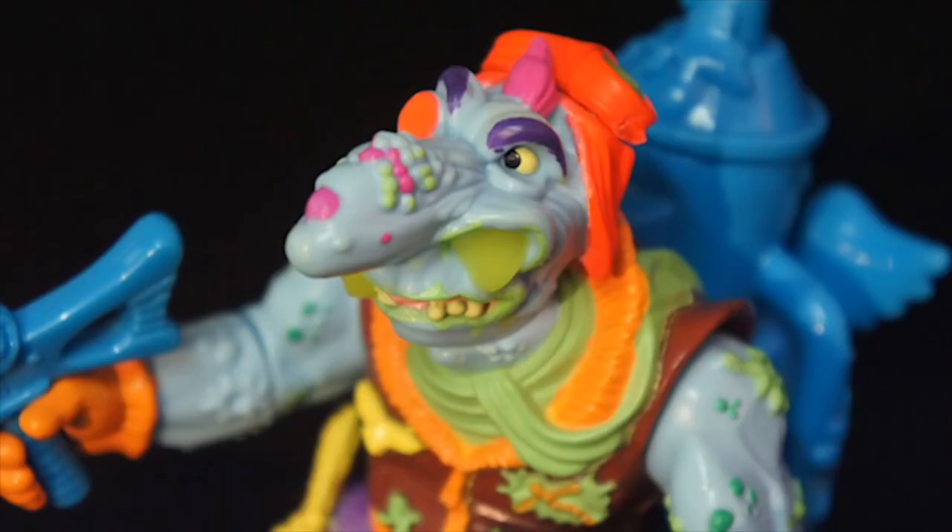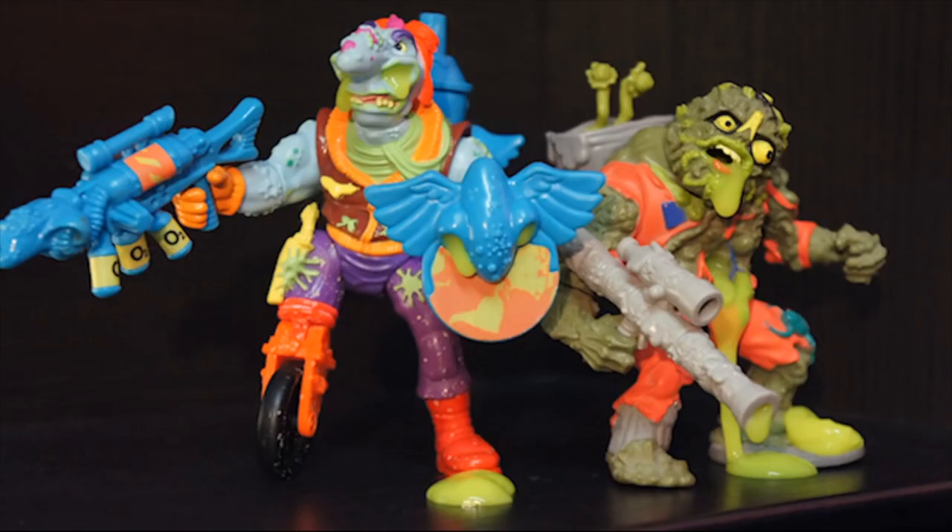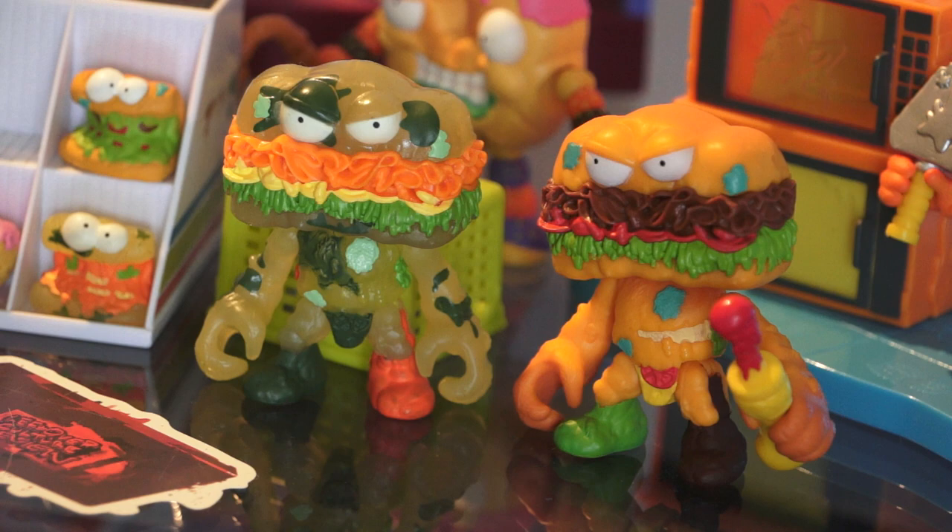Hey guys, welcome to the Leftovers channel. Welcome to this beautiful thing that we do where we look at really cool, interesting, funky action figures. Normally here on the channel we'll look at the retro stuff, the stuff from the 90s, the stuff that I grew up with.